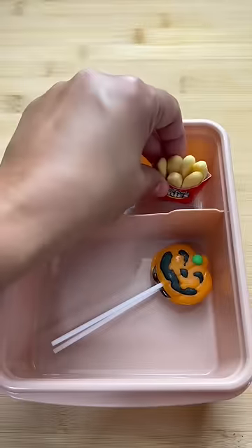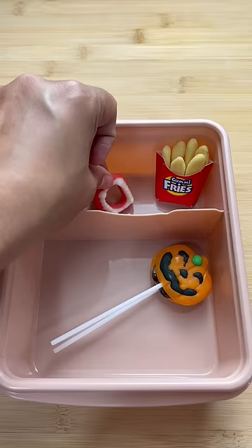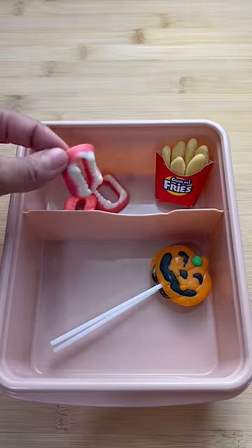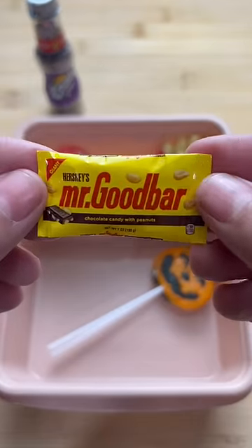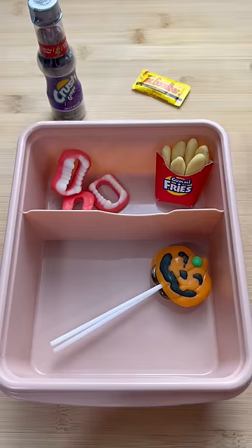Then I made her some fresh french fries, and I cut her up some pineapple, and I also gave her her favorite grape soda. And then I gave her a little tiny candy, just because I don't want her to get any cavities.